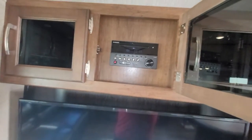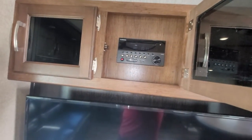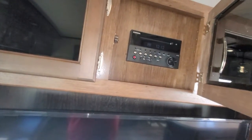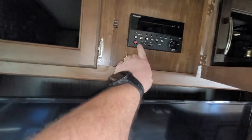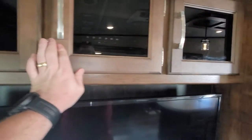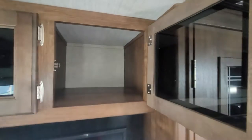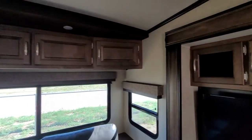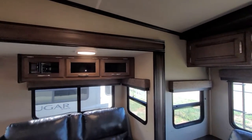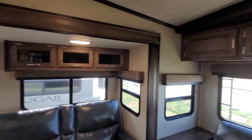There's a nice big TV — looks like a 46-inch. Your radio gives you zones for inside and outside. There's a headphone jack and auxiliary input if you want to listen to your own music. Nice deep cabinets with lots of storage. Grand Design does a very good job of utilizing all the space they have to give you as much storage as possible.